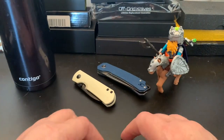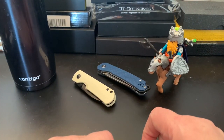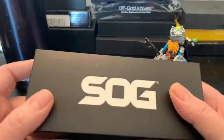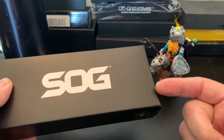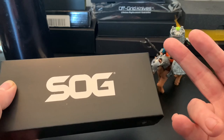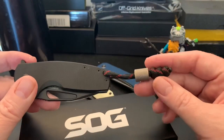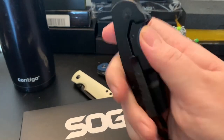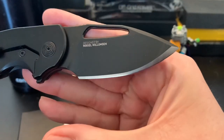Hey everybody, it's Gary from The Last Ranger. Let's do a quick unboxing video of a knife I got in today. I'm gonna use my SOG Stout FLK — this is the Stout FLK and it's in cryo D2.